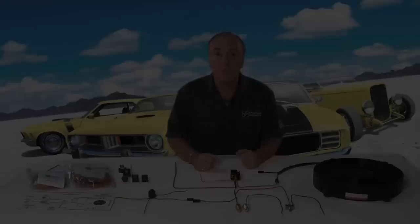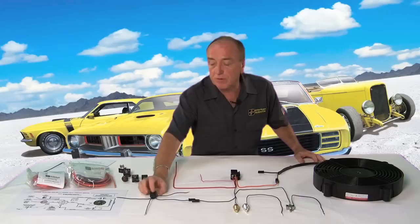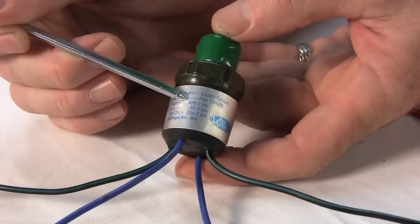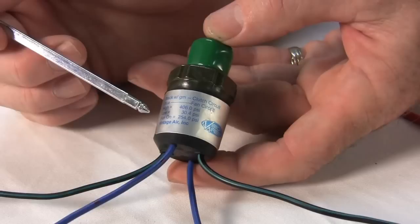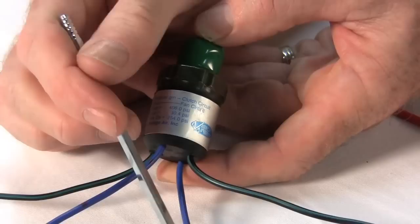Another way of controlling the ground for your relay, for those people that have air conditioning systems, is the use of Vintage Air's trinary switch. The purpose of this switch is to set a ground at a specific pressure point in the AC system. It has multiple functions — a high and a low pressure cutoff that cuts power to the compressor. But it also has a ground setting at 254 pounds of pressure in the line, which will turn the fan on long before it becomes dangerous for the system.